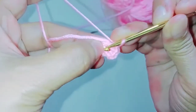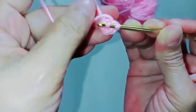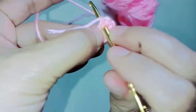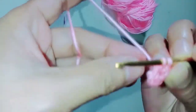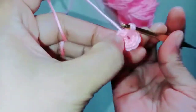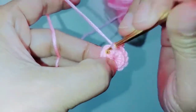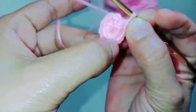We need to make 12 single crochets inside the ring. So we got three. Then put your hook inside the ring, grab the yarn, pull through, two loops on the hook, grab the yarn, pull through — so we have four. Continuing: five, six, seven, eight, nine, ten, eleven, and twelve.